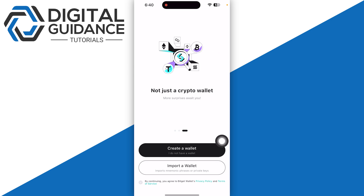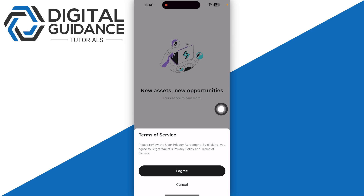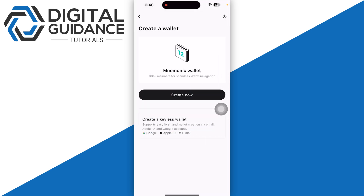First of all, start by opening up your BitCat wallet. You have two options: either you can create a new wallet or you can import a wallet. Simply click on 'Start by creating a new wallet' and then click on 'Create.' You can also go with the keyless wallet, which uses Apple ID, email, or Google.